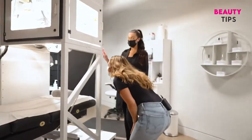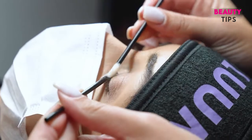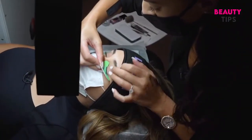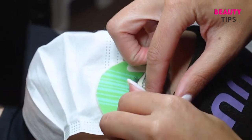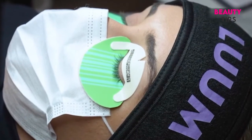I first met with a lash artist who walked me through how the robot works, then prepped my lashes. These under eye pads have bars on them to help determine how far down the robot should go when isolating the lashes. The upper eye pads also determine the distance towards the eyes and help your eyelids stay comfortably closed.